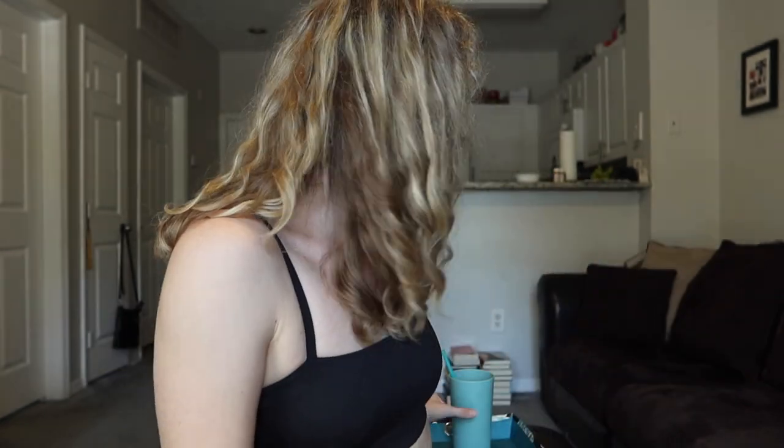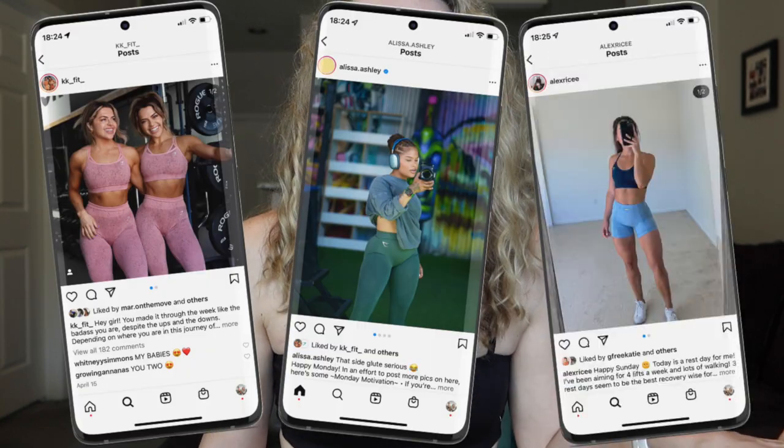Hi guys, welcome back to our channel. I'm Erin from Vitality Vixens. Today I'm coming at you guys with another Gymshark review. I know, shocking, right? We never do these. Mary and I are a little bit obsessed with trying new Gymshark pieces, but you just see them all over the place on influencers 24-7. You guys deserve to know if everything's actually worth the hype or not, because sometimes it is, sometimes it isn't. You can't really tell when you just see it in pictures, so we're here to break down the reality of it and just always keep it honest.